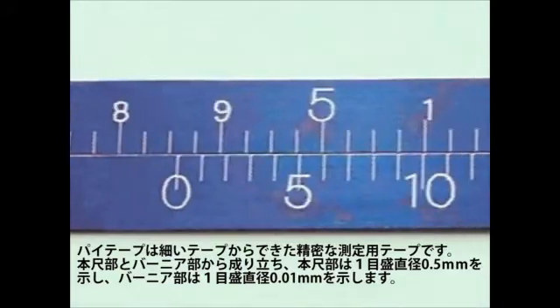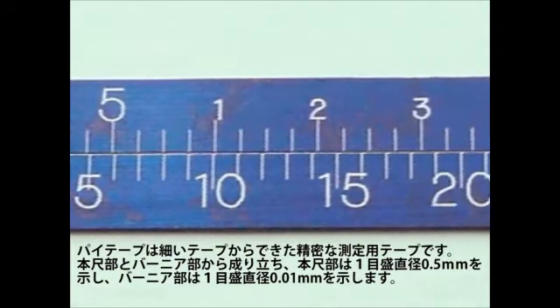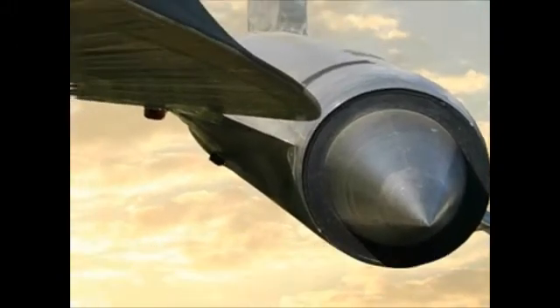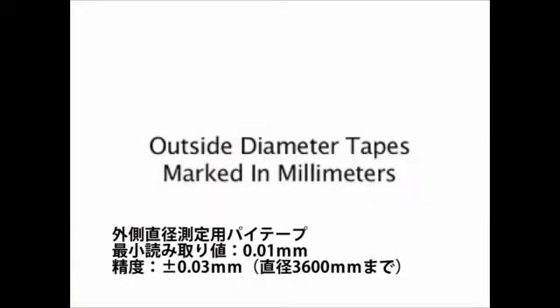Thank you for your interest in PiTape Precision Diameter Measuring Tapes. The following video will instruct you on the proper care and methodology to ensure accurate readings. These instructions are for the use of outside diameter tapes marked in millimeters.